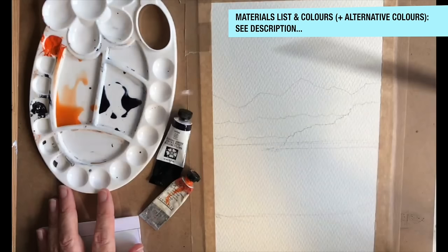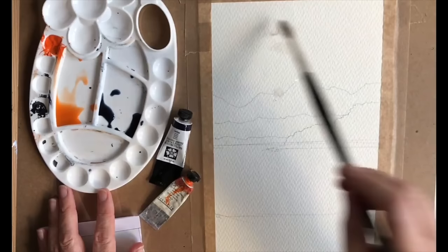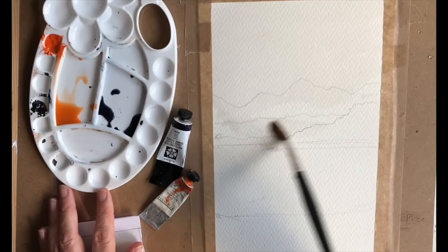You can use a pipette for this as well — I've seen some students use that and they get on quite well with a pipette. Then we're going to wet the paper with clean water. Mine's a little bit dirty now so I've used the water from the mixing, but sometimes that adds a little bit of tone to the painting.